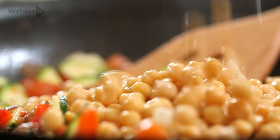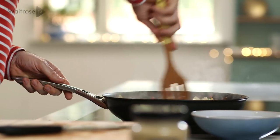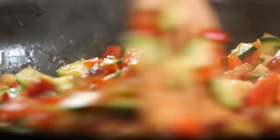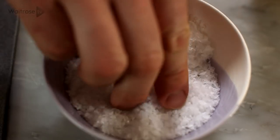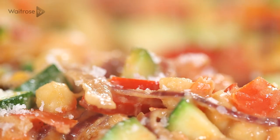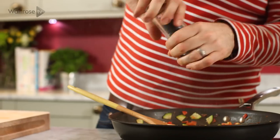I'm going to add some chickpeas just to give some extra body, and as they're already cooked they just need to warm through. Give those a quick stir and they'll mix in all the lovely flavours of the veg, and then finally some tahini — it's going to add a nice nutty richness to the filling — and then a bit of salt and plenty of black pepper.